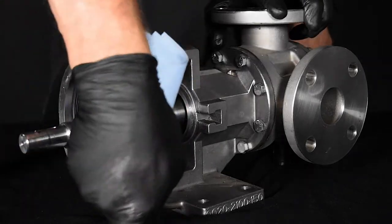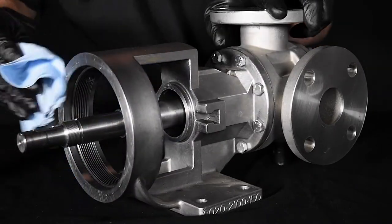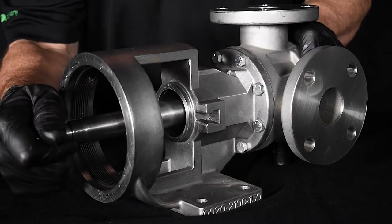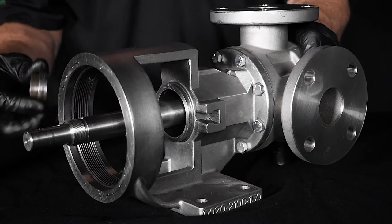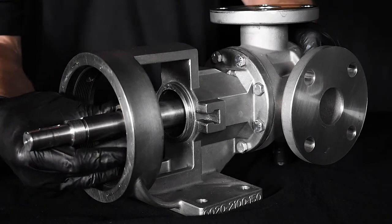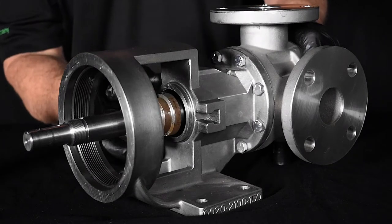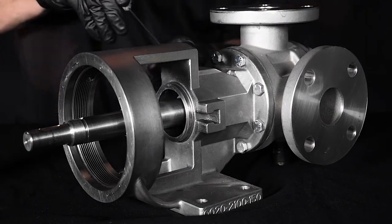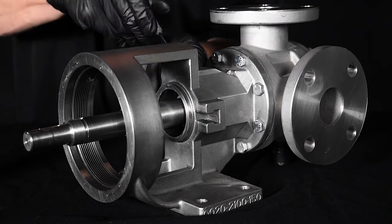We will start by installing a Type 1 component seal. Start by ensuring the rotor and shaft are positioned firmly against the head. Install the seal collar on the shaft. Locate the collar so that the set screws are directly in line with the seal access hole on the side of the bracket. For Type 1 seals, use the second hole from the seal housing bore face. Tighten the set screws securely against the shaft.